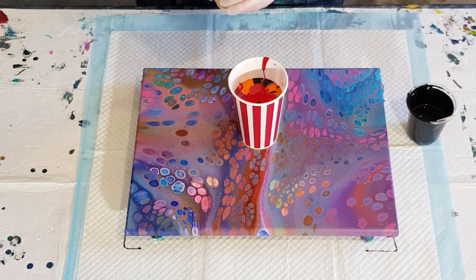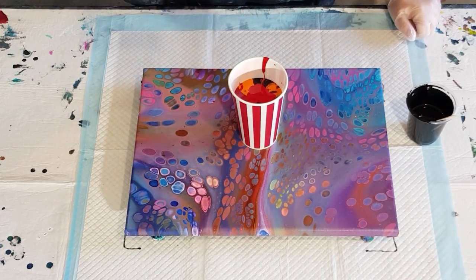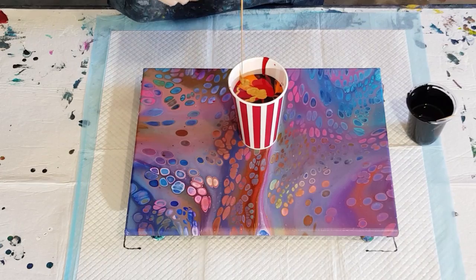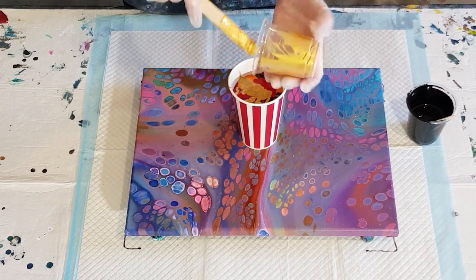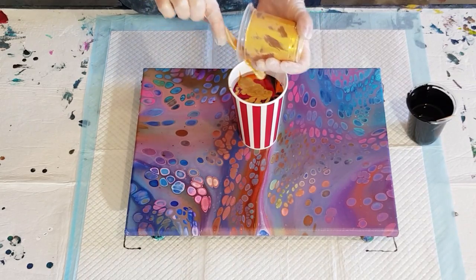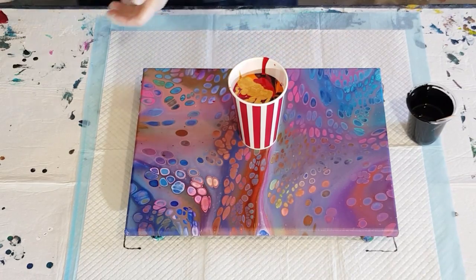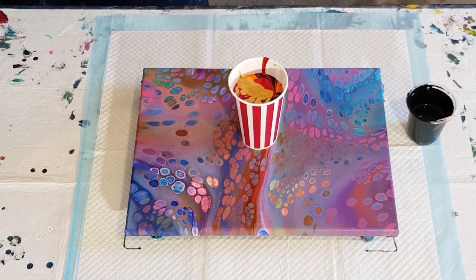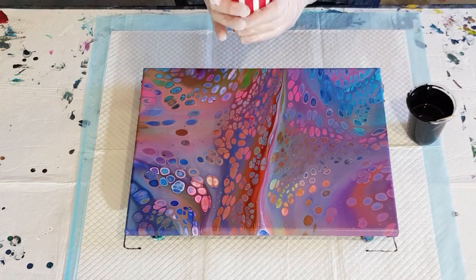I've only got half the amount of gold, because if you put too much in it really takes over. I found that half the amount of gold relative to your color is plenty — so if you've got 100 grams of mixed paint in one of your reds or orange, you need 50 grams of gold. Half the amount.